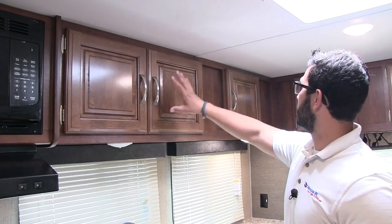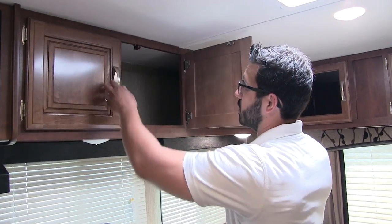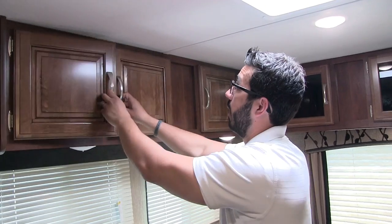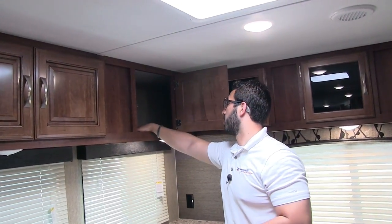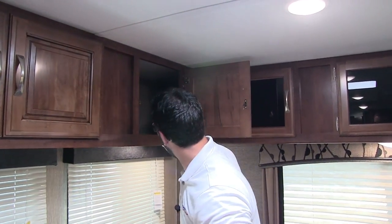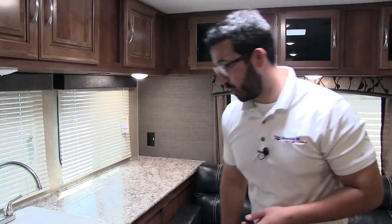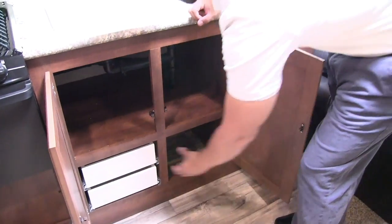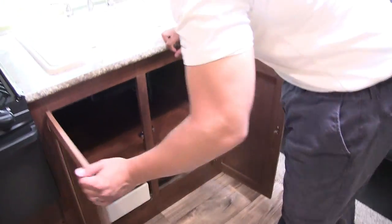I love the raised panel cabinetry in the kitchen — it really gives it that nice high-end look with the brushed nickel pulls. When you open them up, there's no shelf divider, so larger items fit easily. One cabinet goes all the way back into the corner, so it's a much larger storage space than it first appears. Under the sink you have good storage for pots and pans, and then two very large full-extension ball-bearing drawers, which are perfect for your silverware and larger utensils like spatulas.